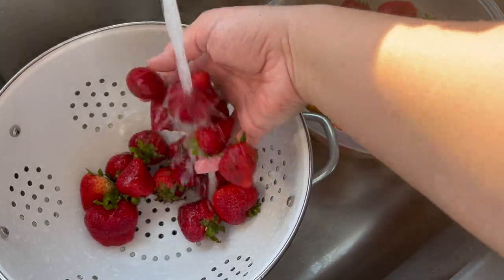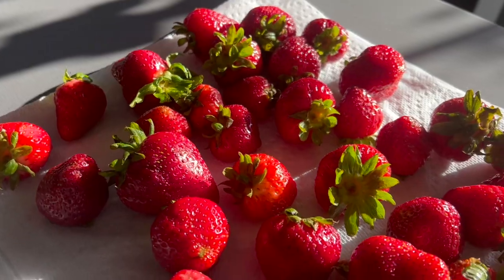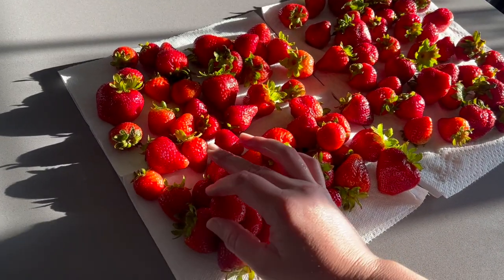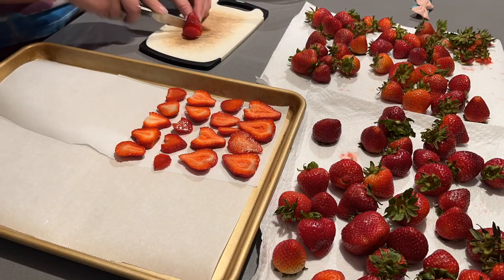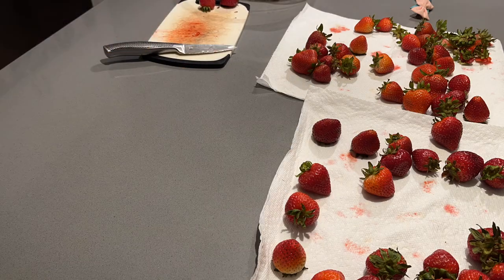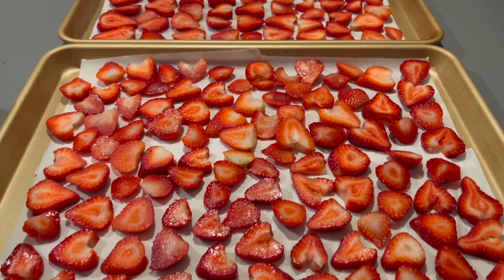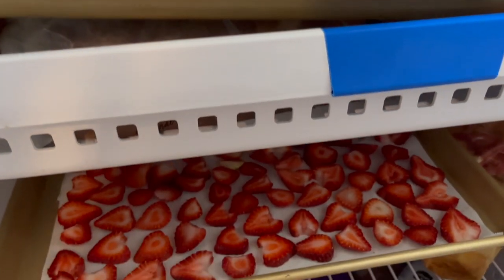I'm starting off by washing them in a water-vinegar bath and soaking them. I got a second pack, so we'll be washing another set in just a second. Then we're setting these on the counter to dry off before I cut them later in the evening. I let my kids snack on some for dinner during the break. Now that the kids are in bed, I'm slicing about quarter-inch thick slices and laying them on parchment paper for the freeze dryer. The trays are in my outdoor freezer getting totally frozen so they'll cut off some time when they go in the freeze dryer.